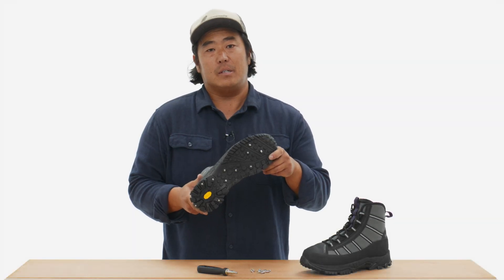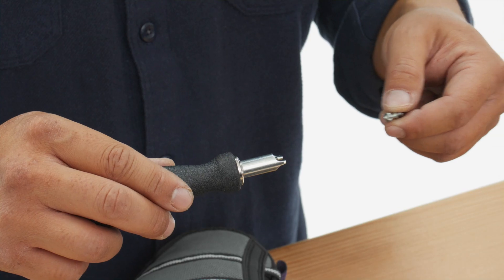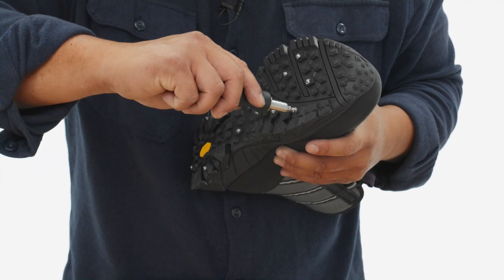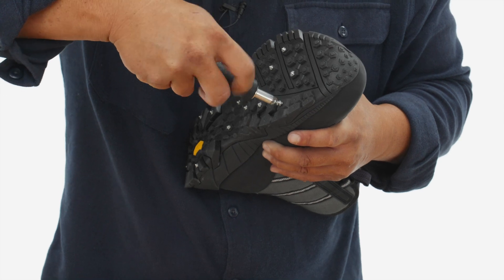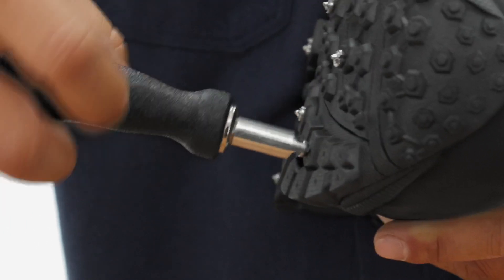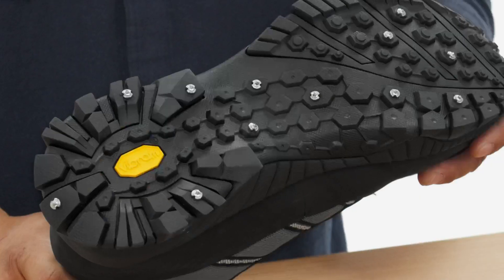I'm almost done with this installation, down to the last one. Let me show you how. Match the slots of the stud with the tool provided. Firmly center the stud on the recommended lug and begin to twist with smooth pressure until the head of the stud sits firmly against the lug, making sure not to over tighten.